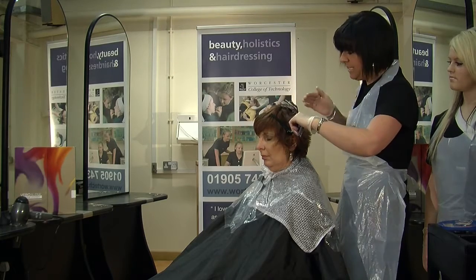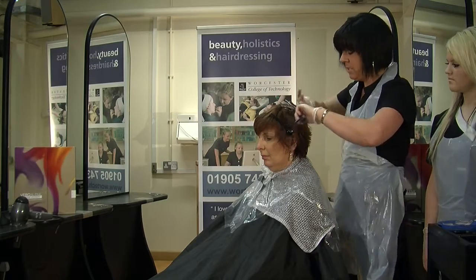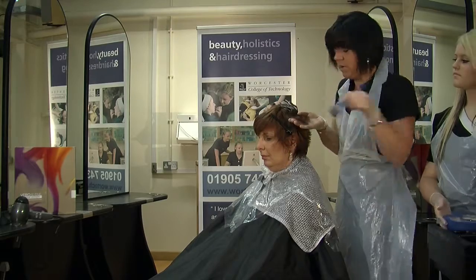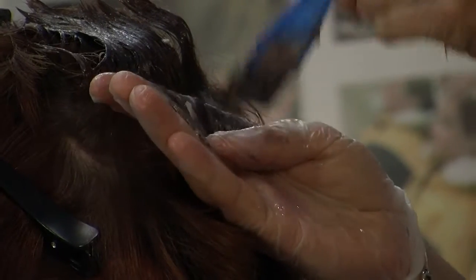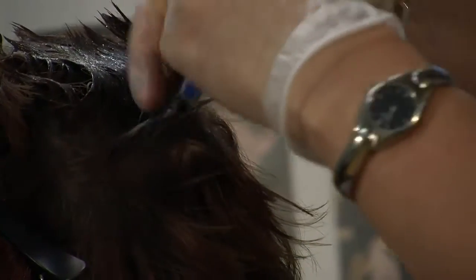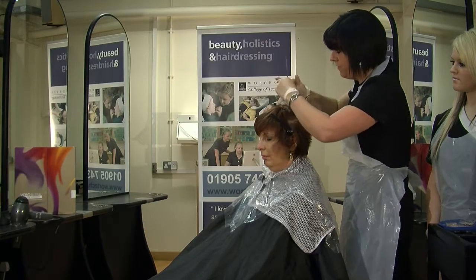You can see I'm actually leaving all of the roots. Reds can tend to fade quite quickly, so doing it this way it'll obviously be on these ends a lot longer. The model has also got a slight grey, so we've used a base with the red mahogany to ensure full coverage.